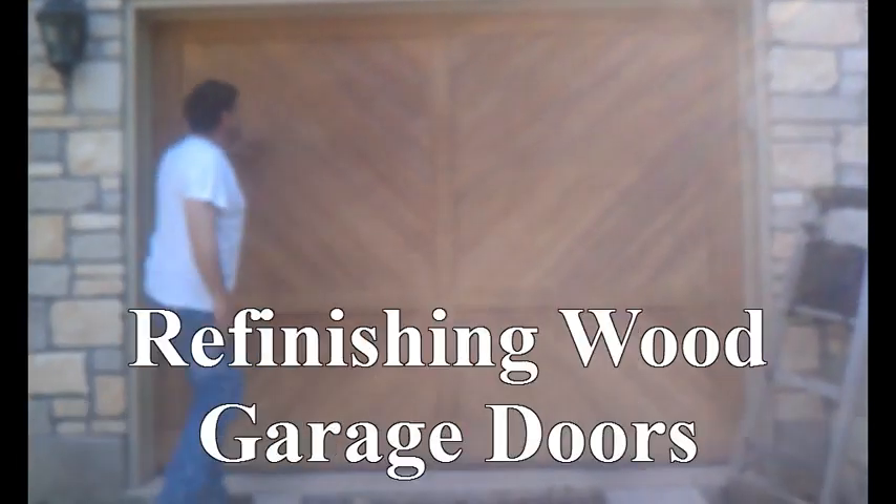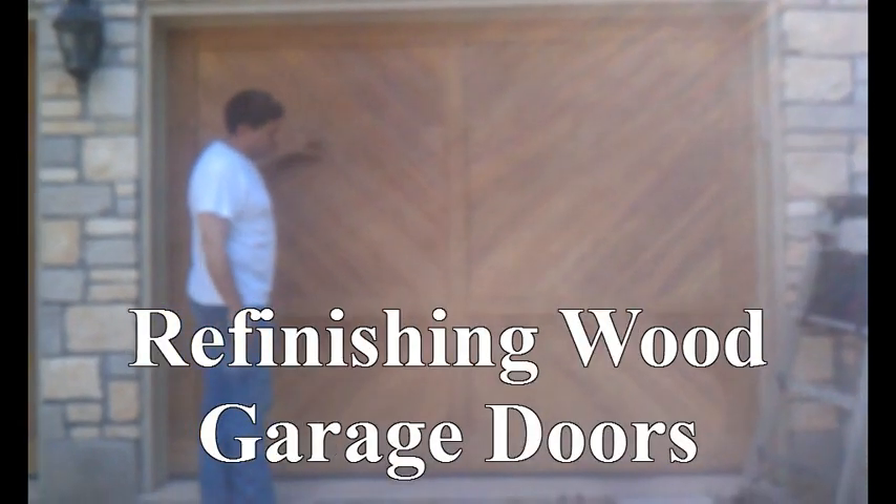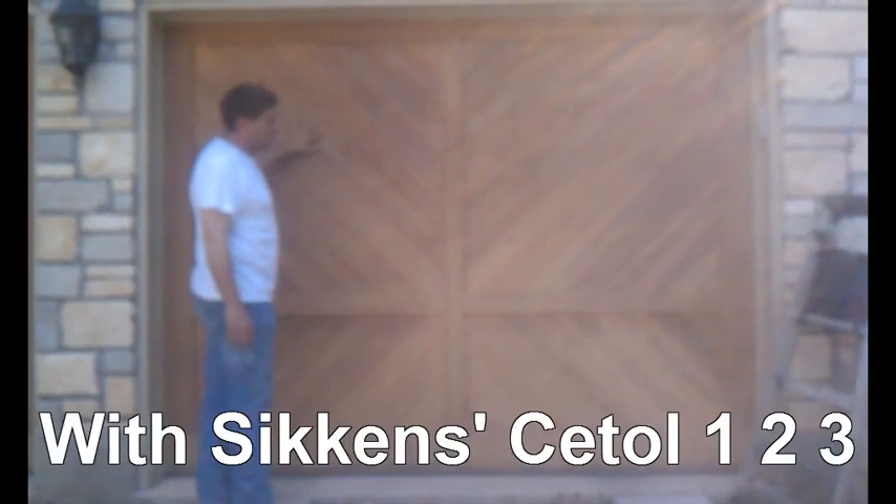What we have here is a cedar-finished door, or a cedar garage door, and we are going to refinish it with SICKENS. SICKENS is a moisture-permeable urethane.